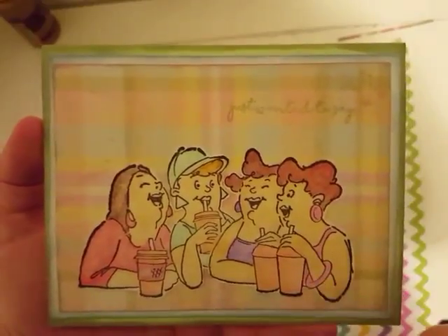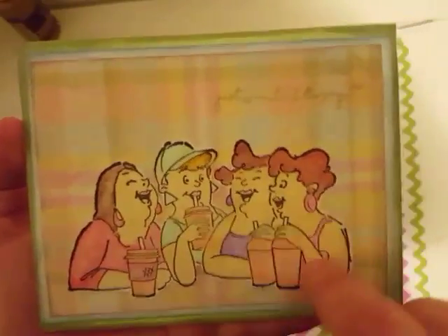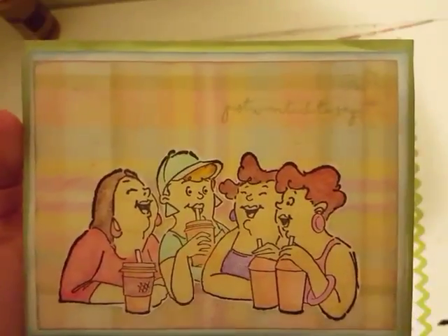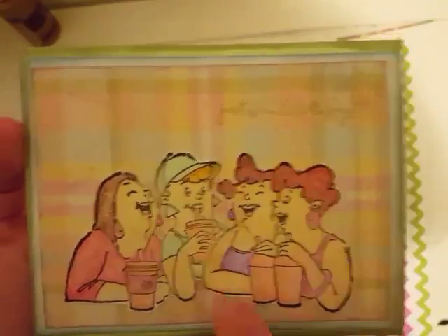Now, I was involved with her Facebook group — same title, same name as her Facebook group. So if you guys aren't a part of her Facebook group, you should go and check her out.